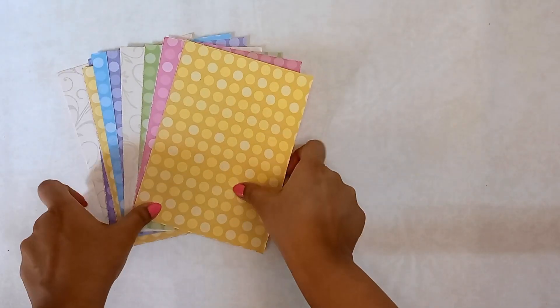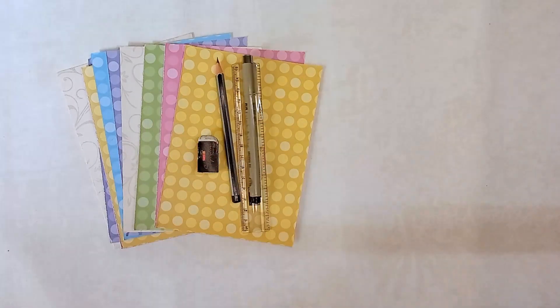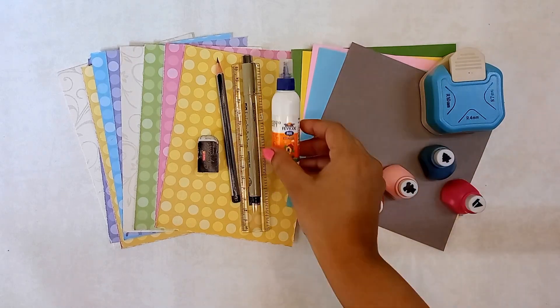For this project you will need some design paper. I am using sheets from an old book — it is half of an A4 size paper which measures 17 by 12.5 centimeters. You will also need stationery, colorful craft paper, a corner punch, some craft punches, as well as fevicol.